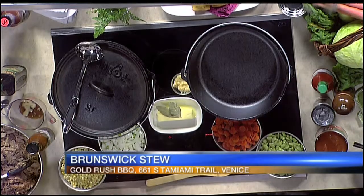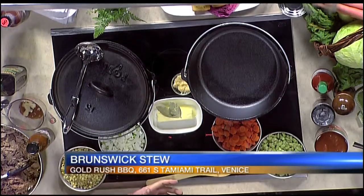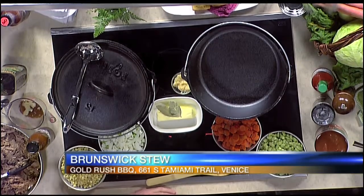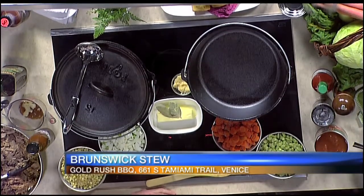So you've got two cast iron kettles here — what are you cooking on? One we're going to show off a little bit, but we're doing a Brunswick stew today, which is traditionally cooked in one of these. That's right, and it's really a barbecue favorite. Everybody loves a good barbecue Brunswick stew.